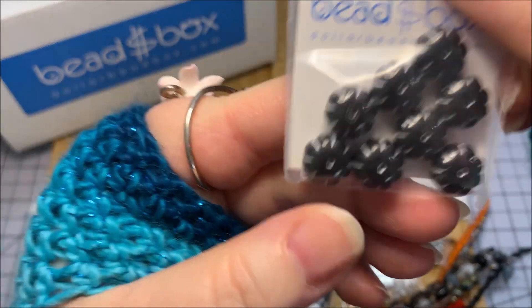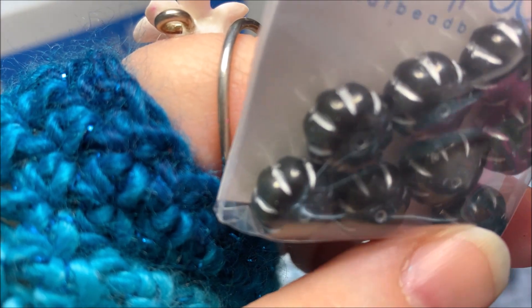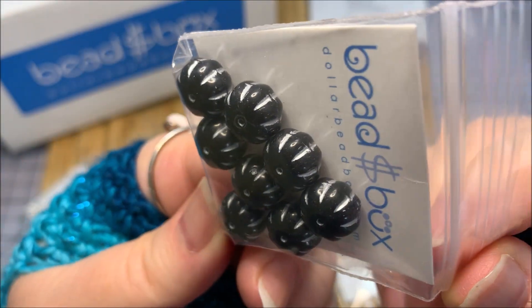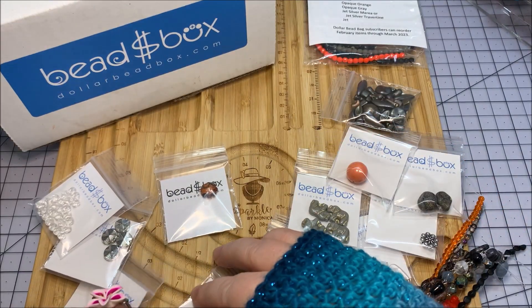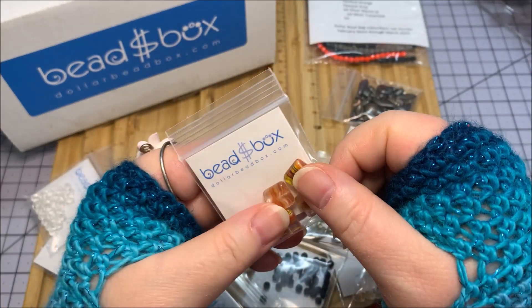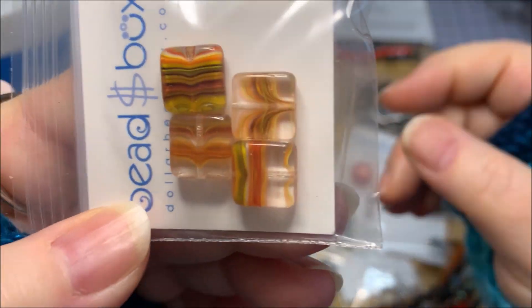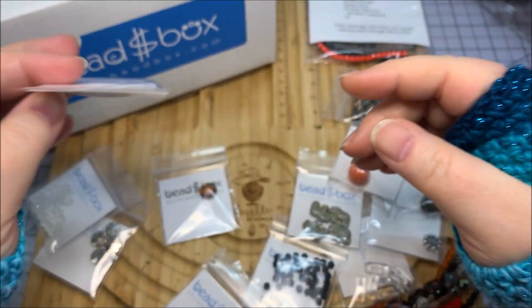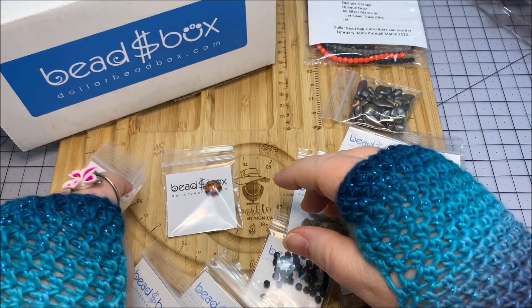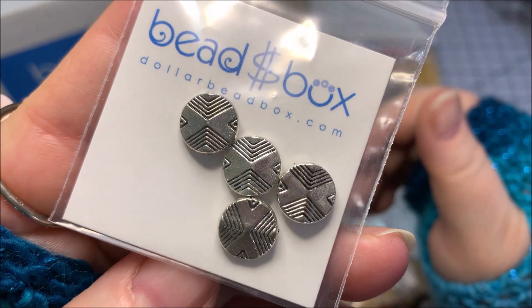Moving on to the little packages: I have an 8 by 11 millimeter Czech glass melon in jet with silver wash — really nice, I like that shape. Then some Czech glass tabular squares in 10 millimeter size, tangelo topaz mix — it says fall to me, like an autumn type bead or something tropical. Then a pewter geometric flat round in 10 millimeter size — you get four pieces of those.